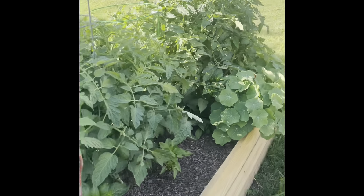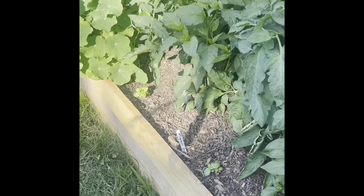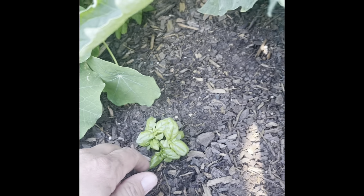I have tomatoes in just about every single bed. We got some basil started here — this is my molo basil, and this is my favorite. It always just has nice leaves and a good flavor.